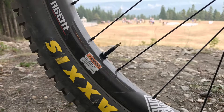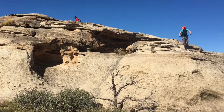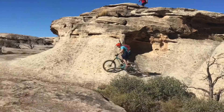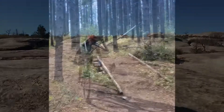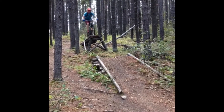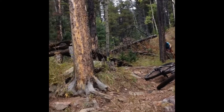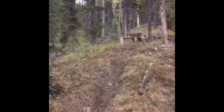This is my review of the We Are One Composites Agent 27.5 carbon wheels. These have a 30mm internal diameter and come in a 27.5 size option as well as a 29er. These wheels are the enduro aggressive all-mountain wheels, and there is also a lighter version from We Are One.